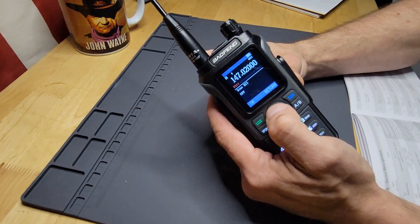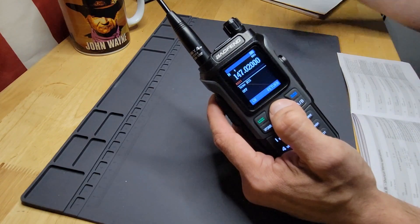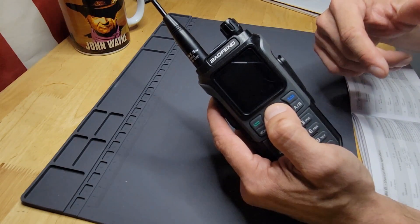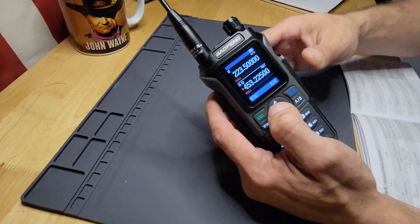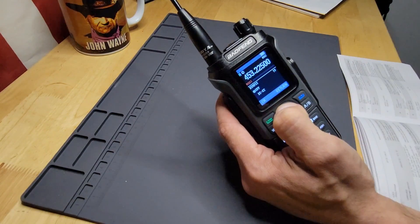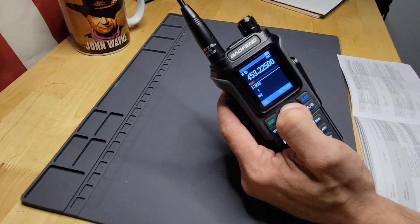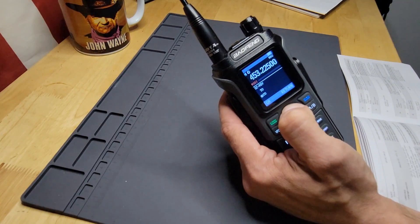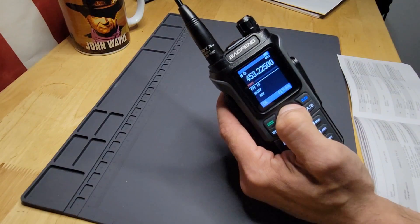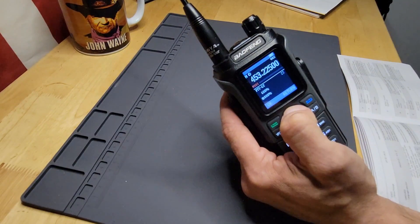Then you have your receiving and transmit settings for your CTCSS and DCS, and scanning CTCSS and scanning DCS. If you turn that on, you can select a specific CTCSS or DCS tone, and if you have them stored in memory, you can let it cycle and it'll pick up an RX if it hits a frequency with that particular tone. Next are DTMF side tones and S-coding for DTMF codes, scanner resume, and PTT ID — when PTT ID codes are sent, either at the beginning or end of a transmission.